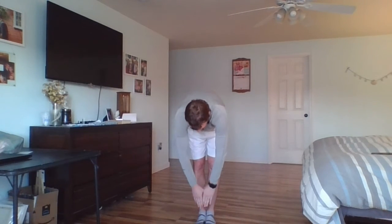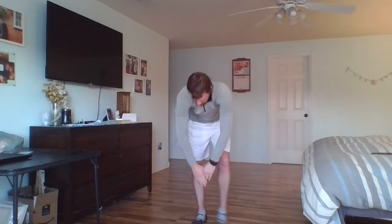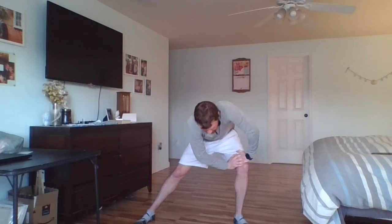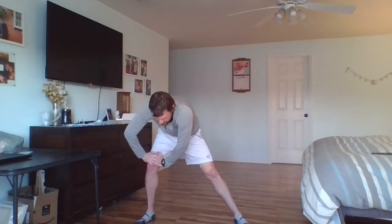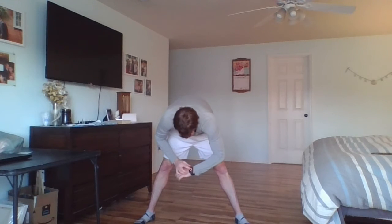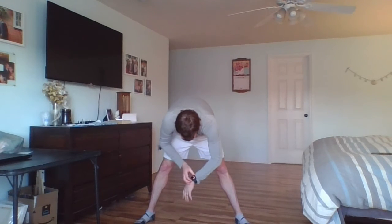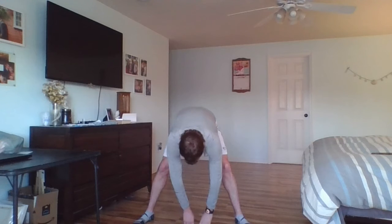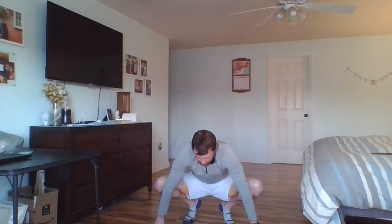Put your feet together, touch the floor. Spread them out, side to side — five, four, three, two, zero. Other side — five, four, three, two, zero. Mine is not going. Touch the ground — five, four, three, two, zero. Ow! Those are my knees. Push out for five, four, three, two, zero.